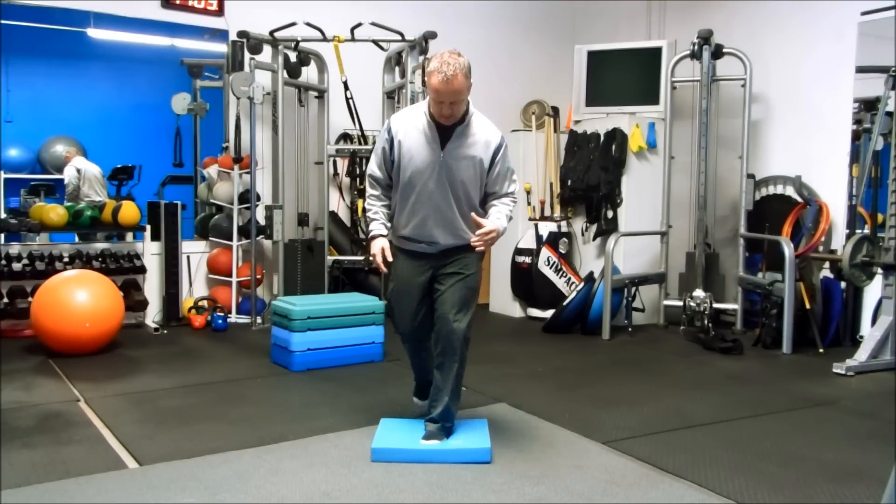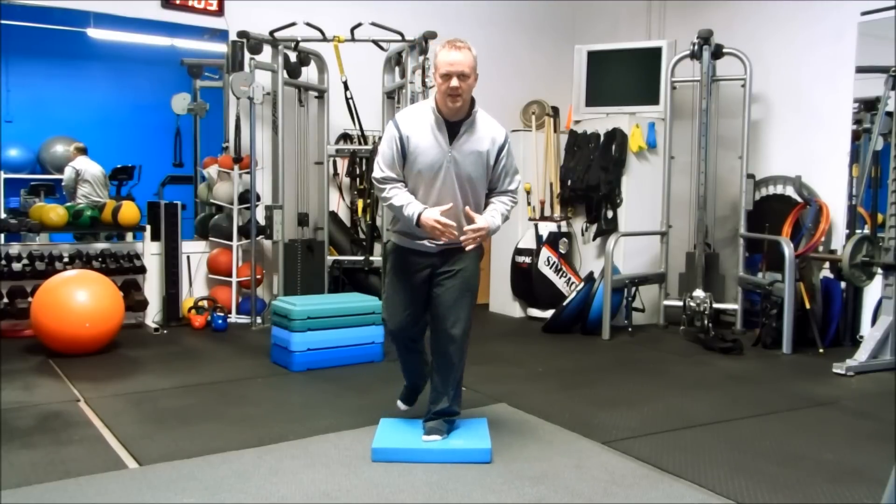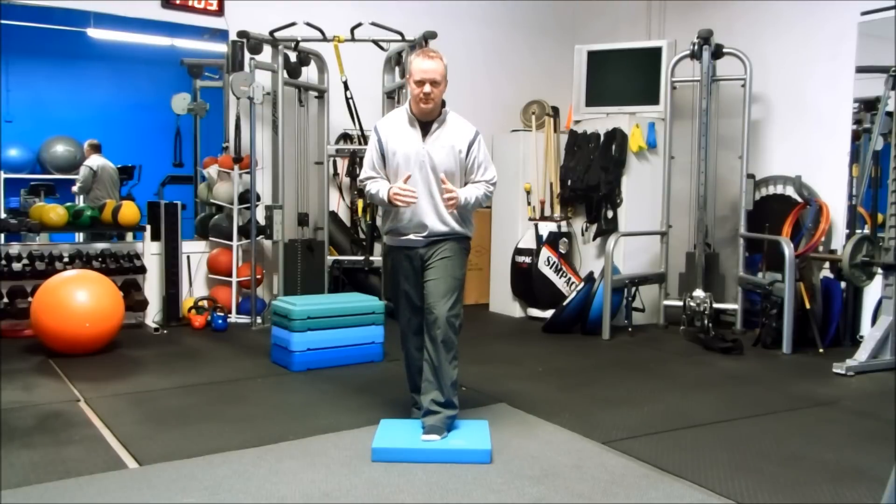All those muscles around the knee are firing and that's going to give you more stability around your knees. Try it on both sides. So we've got ankle mobility, hip mobility, and knee stability — all going to help with that sway and slide that's bothering you in your golf swing.